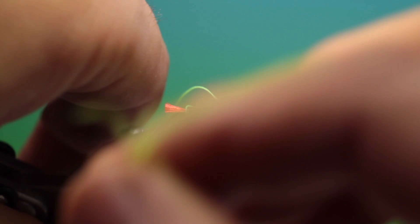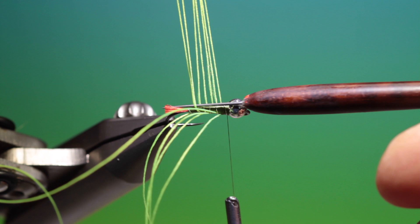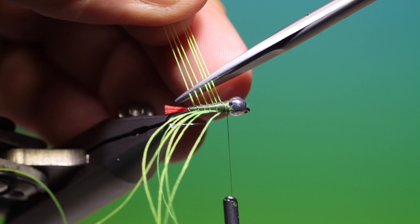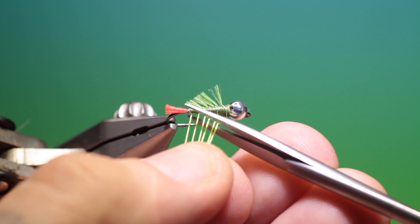If I turn it this way you should be able to see — let me put those out. Hold them even like that, and then we can trim these off at an angle. Do the same on this side.